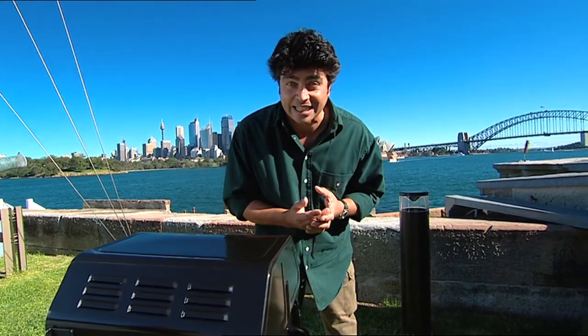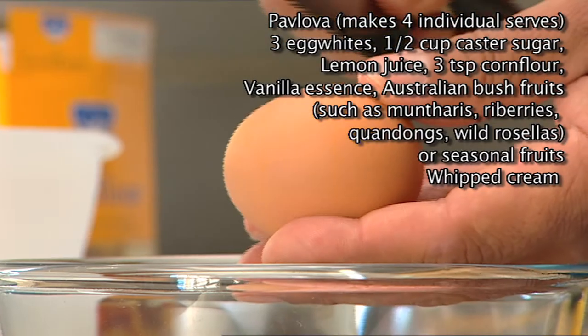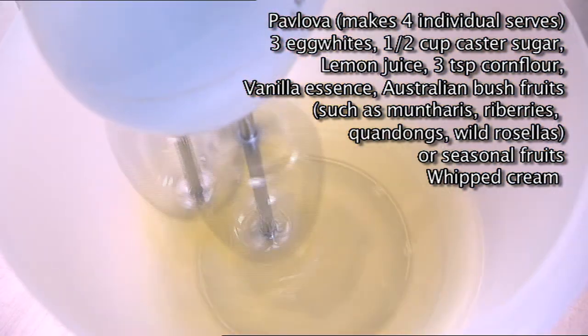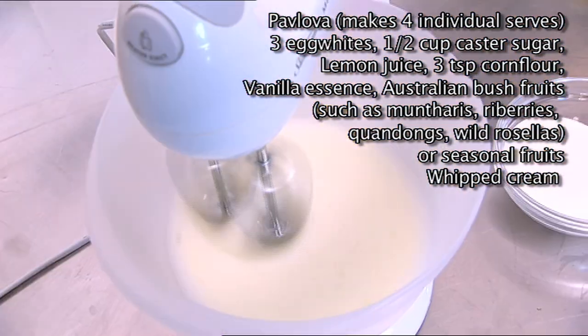Now I'll need a kitchen to make my Pavlova mix — where is the kitchen on Fort Denison? Right under there. For four individual serves, I'm using three egg whites. Drop those into a mixer and whip them until they become soft-peaked.